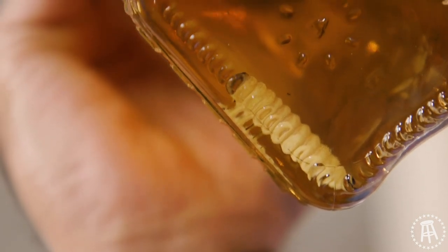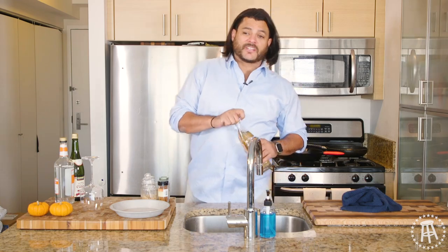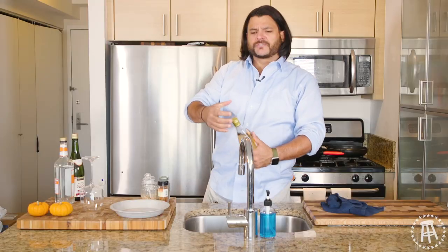And also, the worm. You see the worm in there? Little buddy floating around. My buddy Zach brought me back this from Mexico. So today we're going to mix it up, make it a little fall cocktail. It's very smoky, very sweet. You can get a sweetness almost like a vanilla in there. The smokiness, I think it's going to go wonderful with the cider.